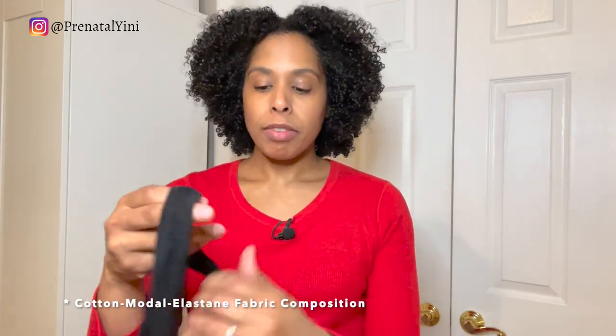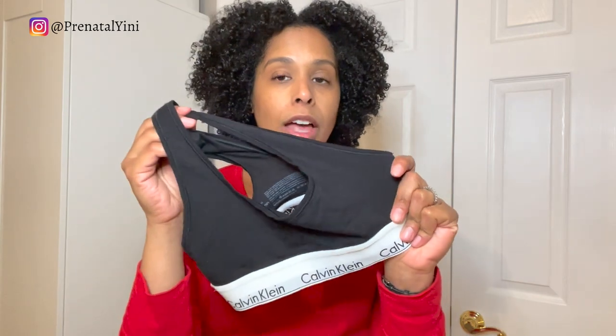The third hack is using a soft cotton sports bra for breastfeeding. When it's made of cotton, the material is very stretchy and you'll be able to pull it down to breastfeed baby, and they feel very comfortable. If you have these at home, you can use them for breastfeeding.